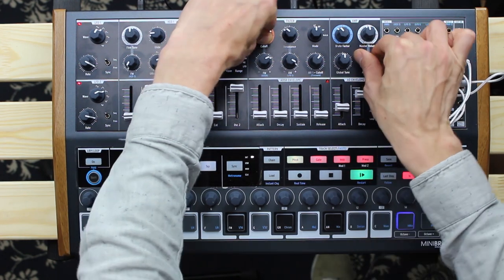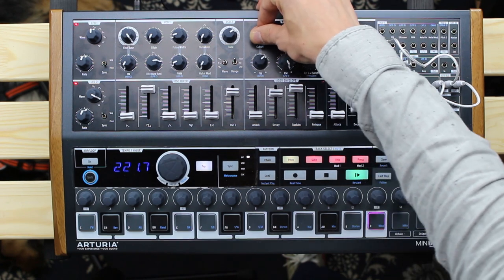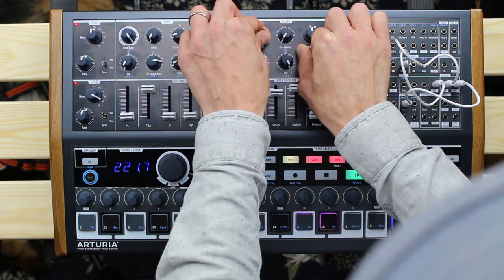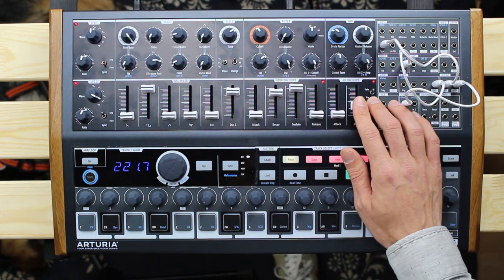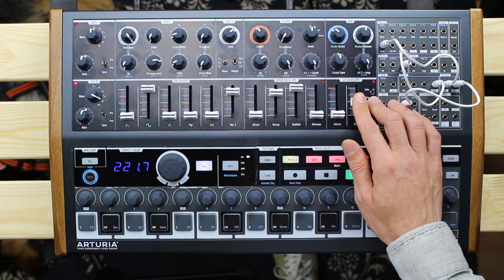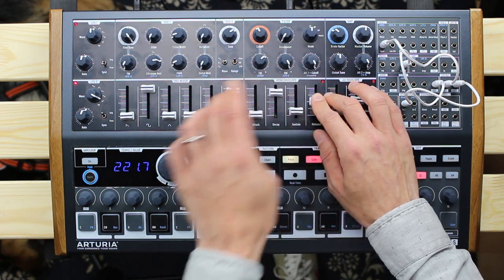Last but not least, and that's the actual difference between the MiniBrute 2 and the 2S model, is the sequencer section. And they made the sequencer quite powerful. It's basically a 3-track sequencer with up to 64 steps per pattern and can save up to 64 patterns.